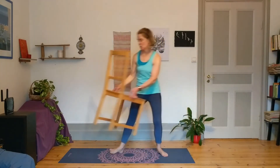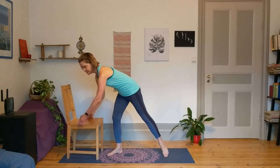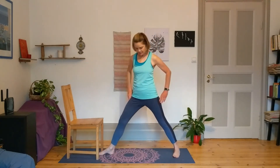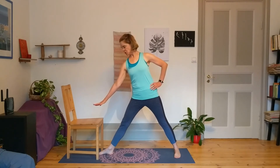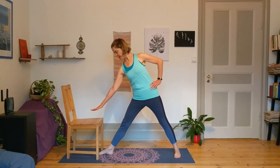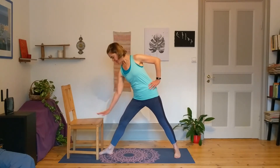Right toes pointing towards the chair, left foot angled at 45 degrees — line up the feet, hands to the hips. Drop the tailbone, reach the crown of the head, drop the shoulders away from the ears, and then lean over towards that chair and reach the right hand out towards the seat of the chair.